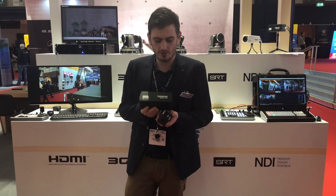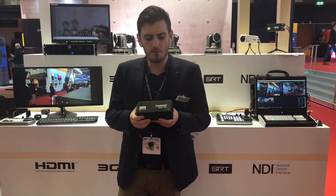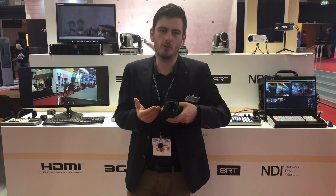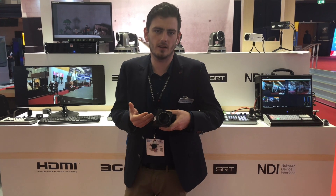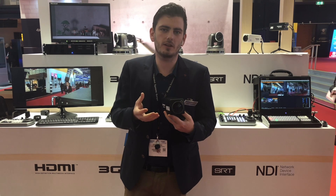The first one I would like to show to you is our 4K 60 frames per second 701 camera. It has 30 times optical zoom and you can use it in 4K or you can use it at Full HD, and when you use it at Full HD you can do electronic PTZ panning.